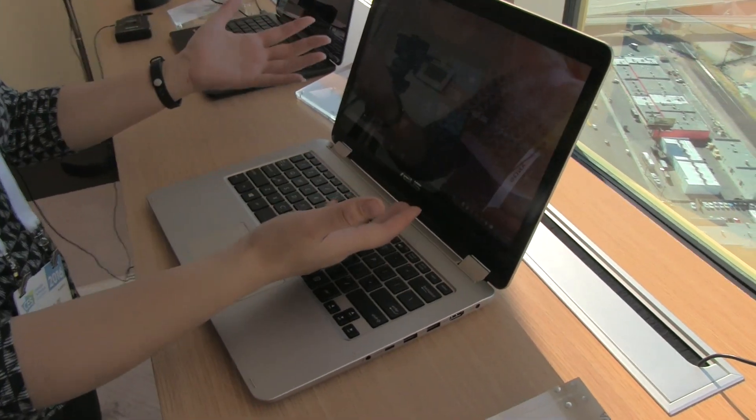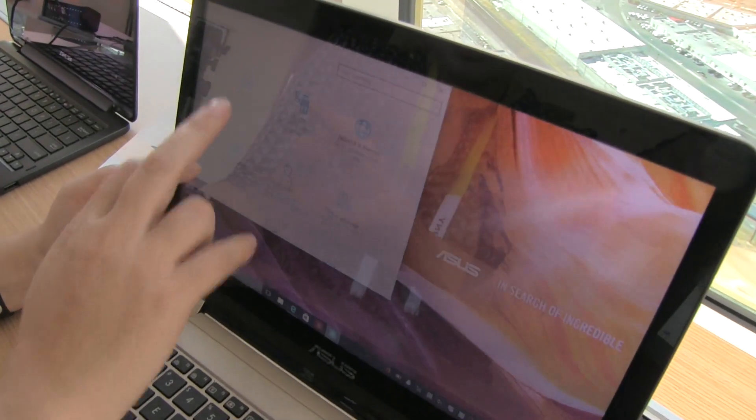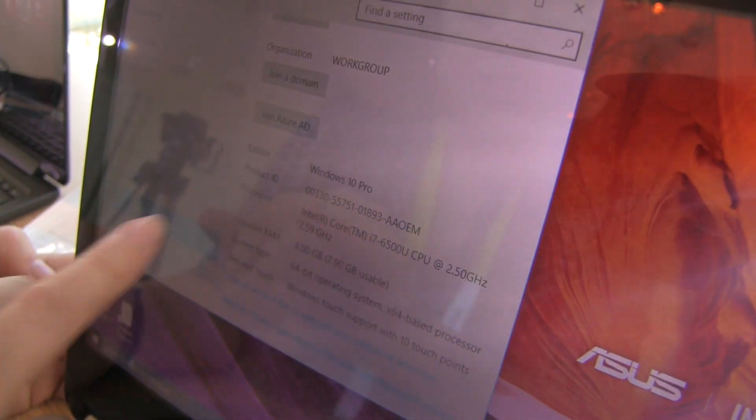It runs Windows 10 with a touch screen, always a fabulous thing. Let's check the system specs — this unit is running a Core i7 with 8 gigabytes of RAM.